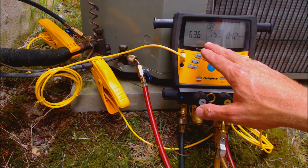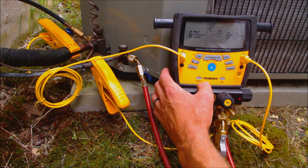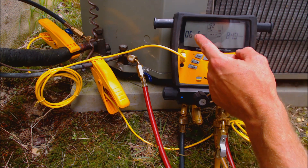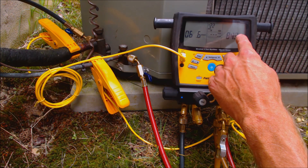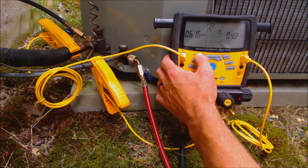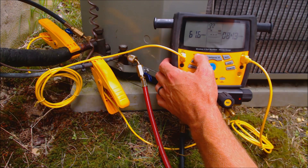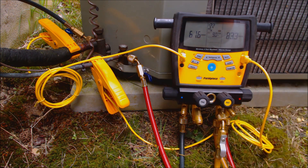If you want to change this back to manual, all you need to do is hit the Enter button and now you can do it manually. If you didn't have your wireless psychrometer, you can just enter the wet bulb temperature in manually. Same thing over here — if you don't have the wireless instrument, you can just bring it back to manual again. You press the up button, come over here, hold the Enter button, and now you're out of wireless mode and back into manual temperature reading.